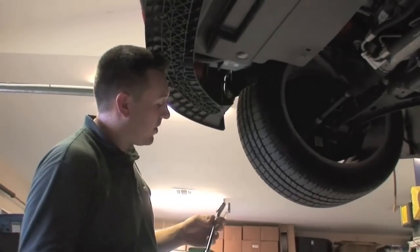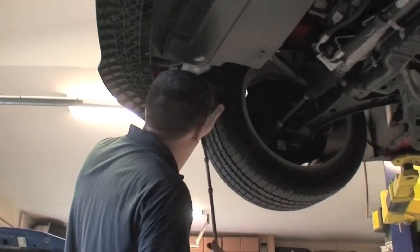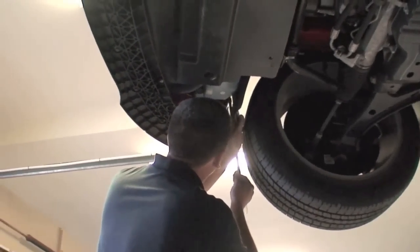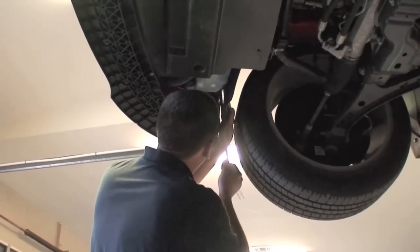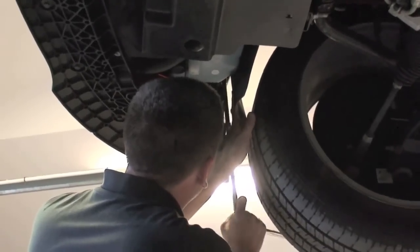For this next step you need a really long extension with a 10mm deep socket on the end. You have to reach up in the fender and find the two 10mm nuts with the large washers and take them off — they hold the bumper to the inner.